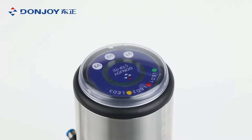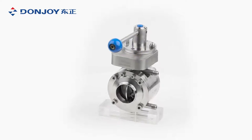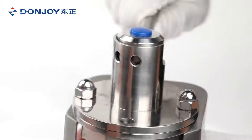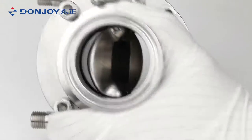The A-type mix-proof butterfly valve has one disc and two leakage paths. The two cleaning connections can be integrated into the CIP circuit. The B-type double-seat butterfly valve has two discs.